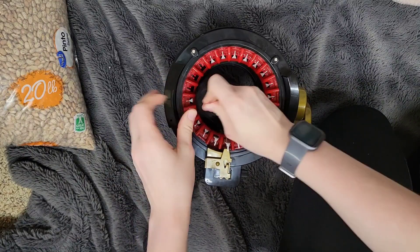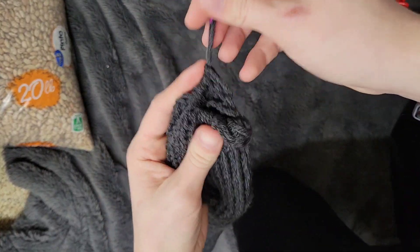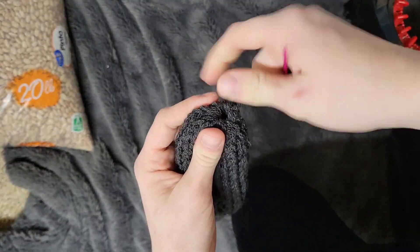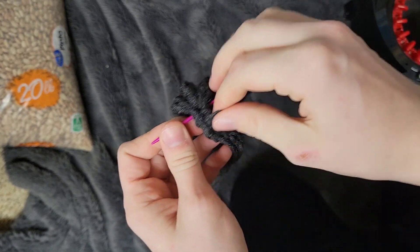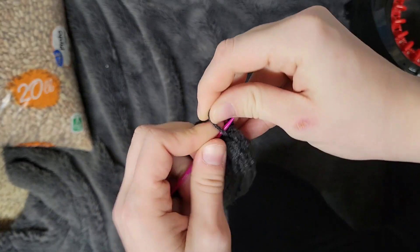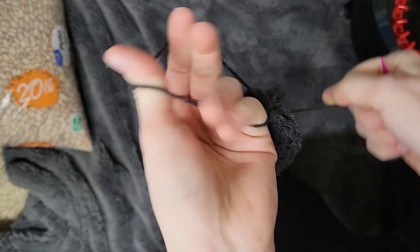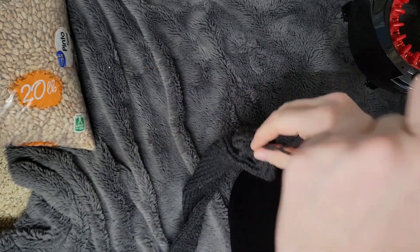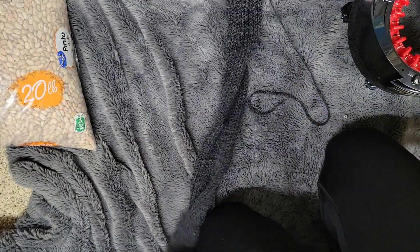Okay, we have it off of the loom now. I'm going to pull it and tie a knot. As you can see at the edge of the camera frame, I have a 20-pound bag of beans.